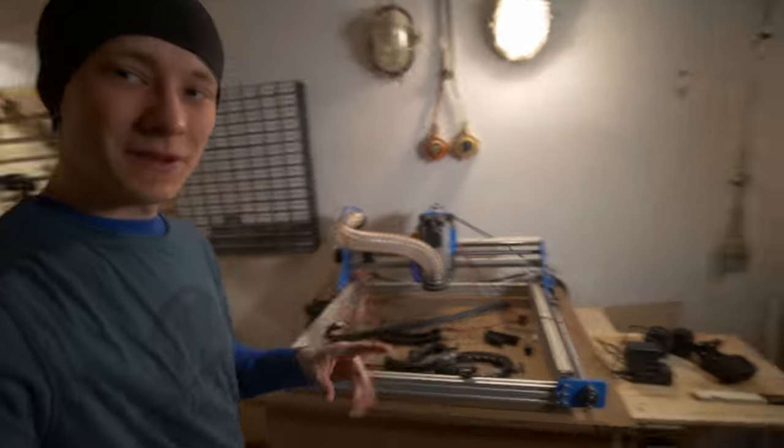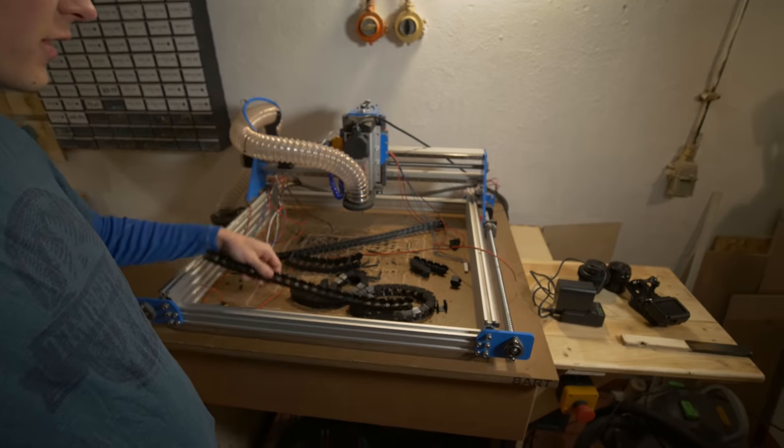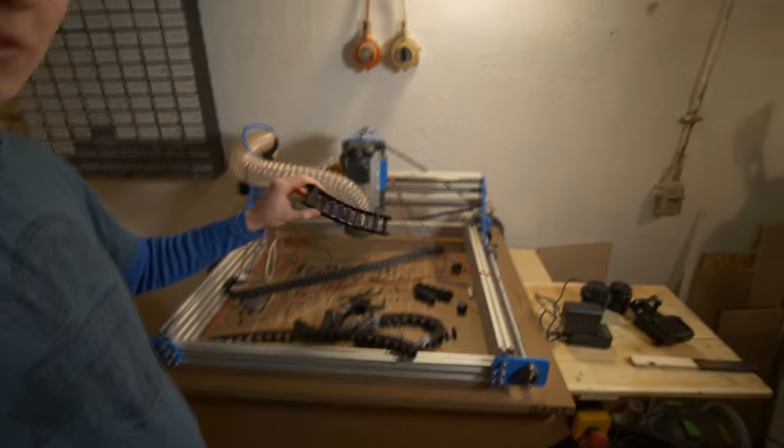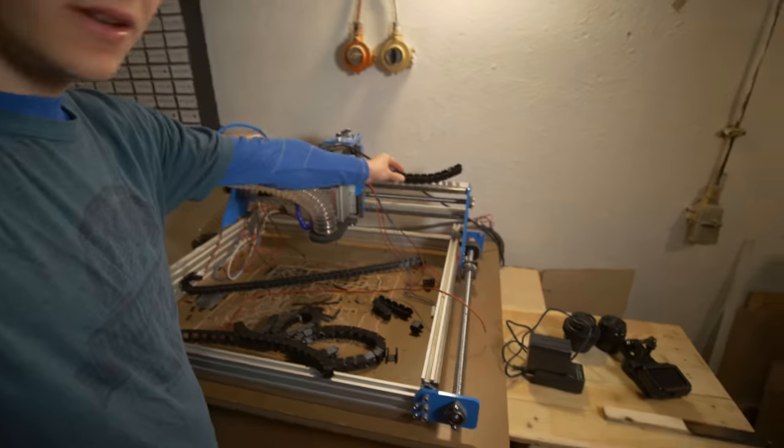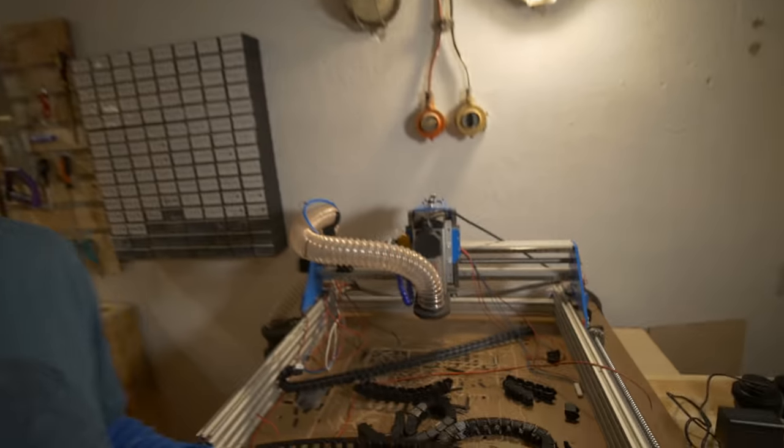Okay, maybe one last thing. As you can see, I have no cable chains on the IndieMill at the moment — I'm working on my own design. This is the second iteration, and I also have a bigger version that will go right here. I'm thinking about making a video just about a 3D printed cable chain. It may be boring, it may be interesting — if you want to see that, let me know in the comments.